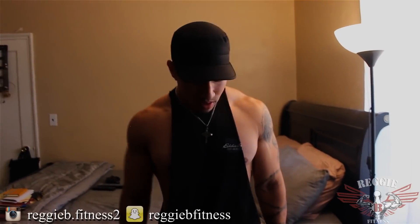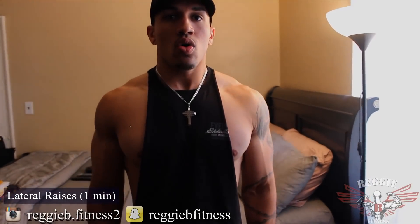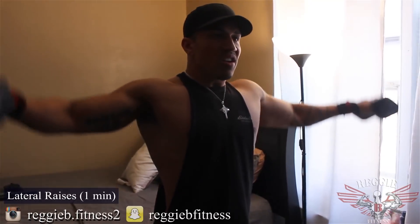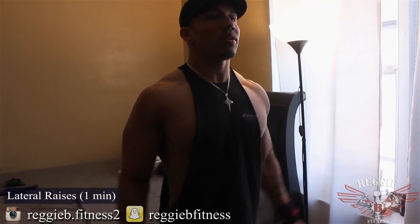So from there we're going on to lateral raise. Remember, keep it nice and tight. You're going to contract that muscle — no swinging. You're going to contract, squeeze, squeeze as you come up.